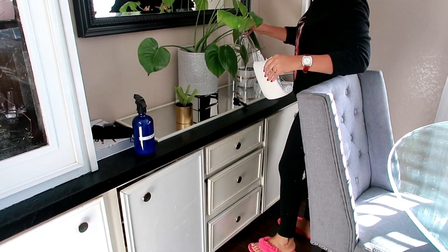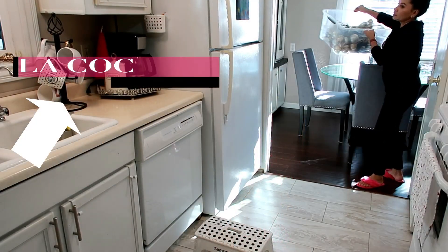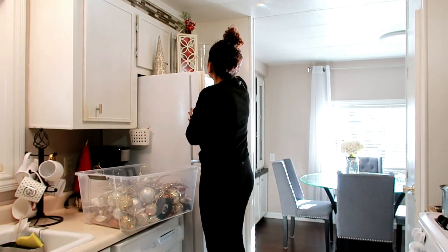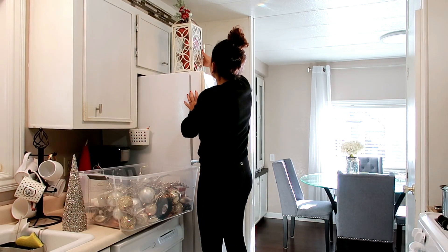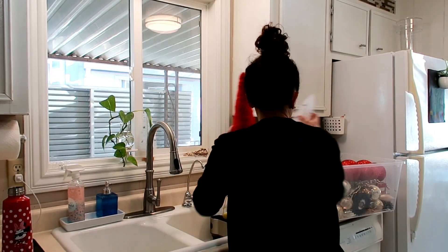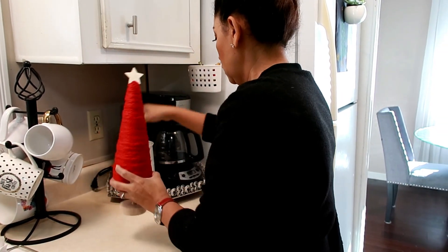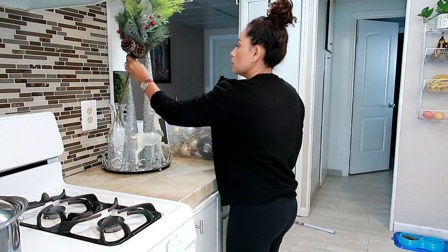Ahora voy a empezar a quitar todo lo que es lo de la cocina, chicas. Ahí en la cocina también les puse el video de cómo decoré — nada más a quitar las cositas que puse arriba. A mí siempre me gusta decorar arriba del refrigerador. Como mi refri es viejito y mi cocina tan viejita, siento que eso le da un look diferente. Esas esferas de plástico no se quiebran. Ya nada más a recoger todo lo de la cocina. Después me voy a los baños y el cuarto porque decoré toda la casa poquito a poquito.